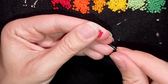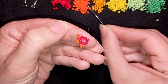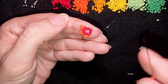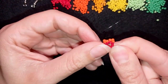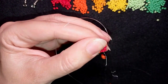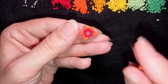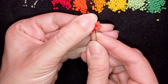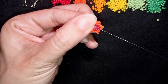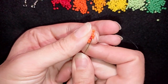Now I'll do this faster for the next three steps — if it's too fast for you, you can slow down the video or rewind and see the first slow part and repeat it. Pay attention where I go here through the very first seed bead that I was through in the beginning when I started my work.